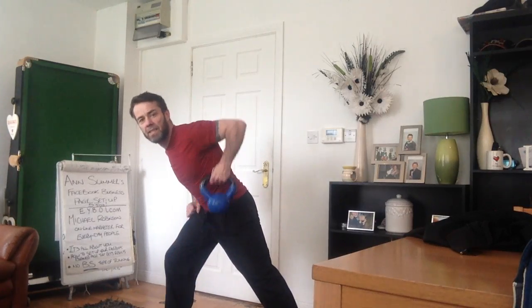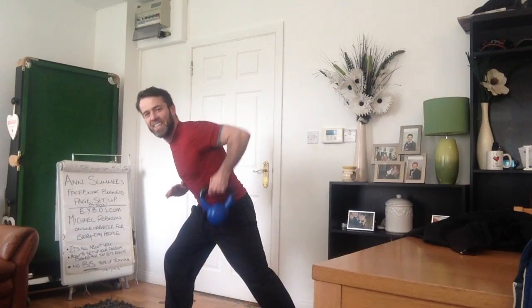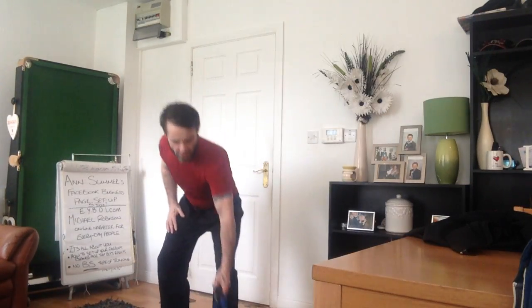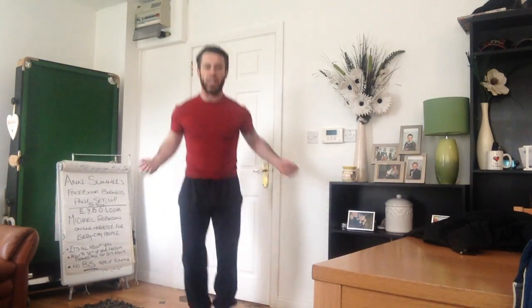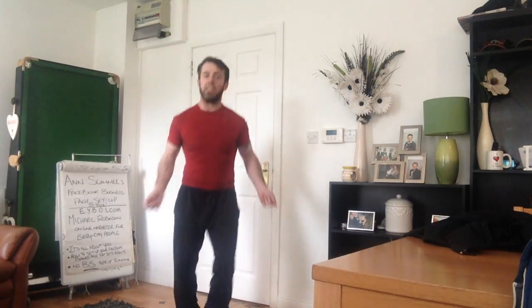Right in. Sit down guys, feet together, arms out — I'm all about this! Right in, that's it, that's it — good man. Awesome!